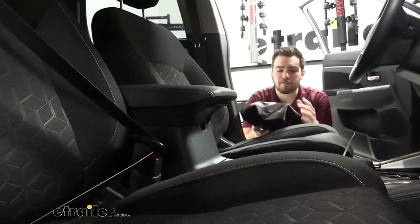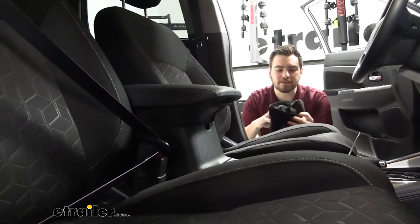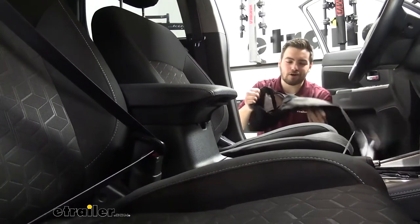We're going to be doing a very good job of protecting our seats. Let's go ahead and take a look at how hard it is to install, and as you're going to see, it's not hard at all.